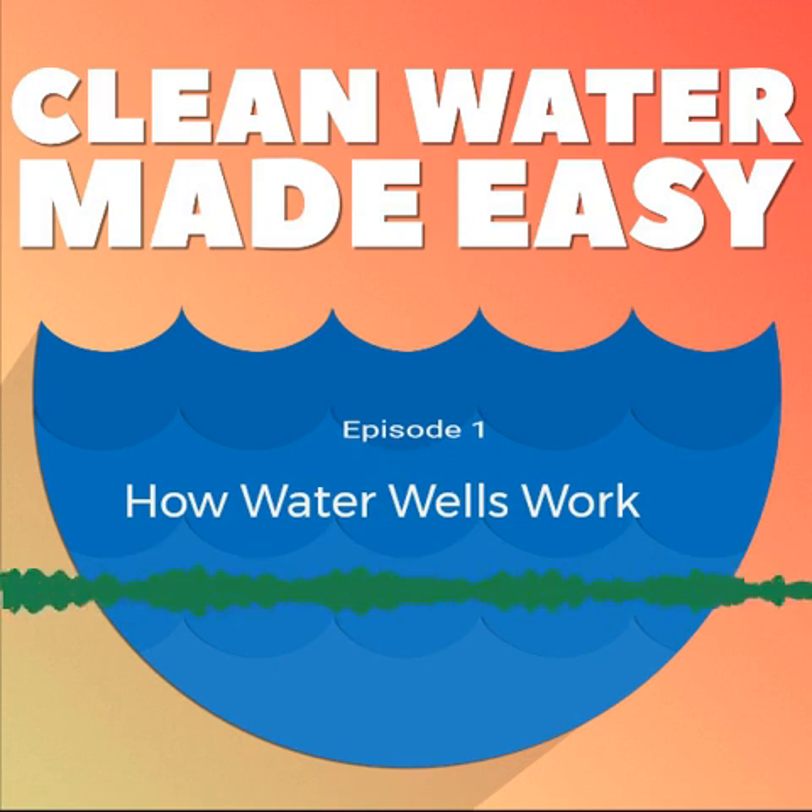If you'd like to get your free copy, just text the word "wellwater" — all one word — to 44222, or go to cleanwaterstore.com/podcast and get it there. We'll get it going to you.